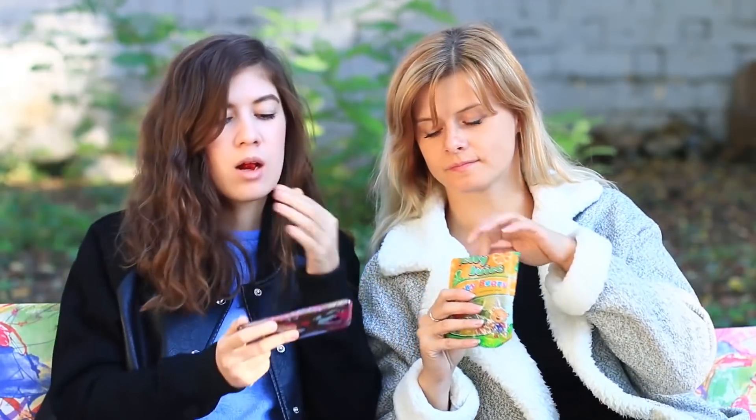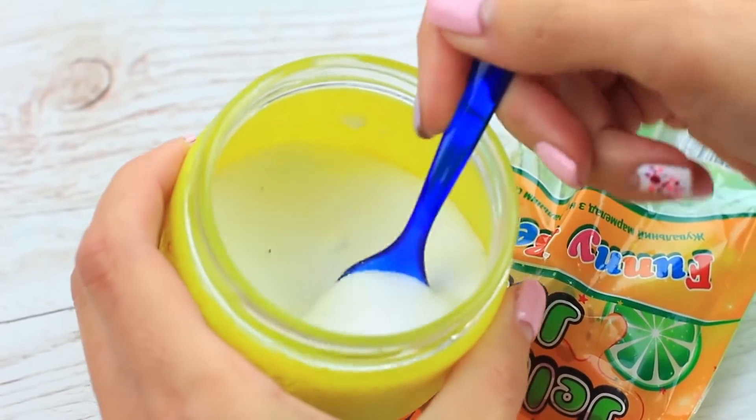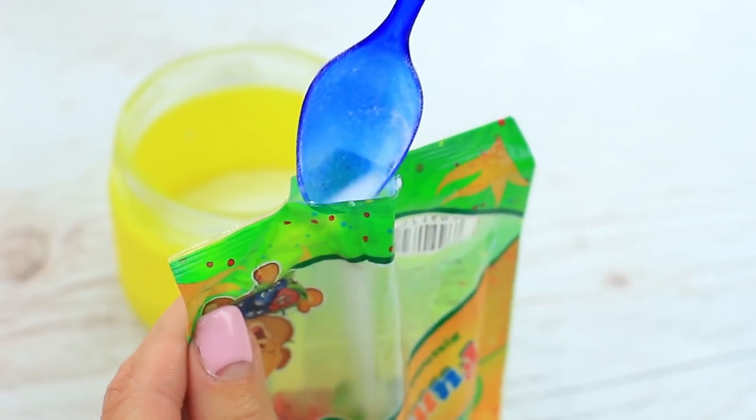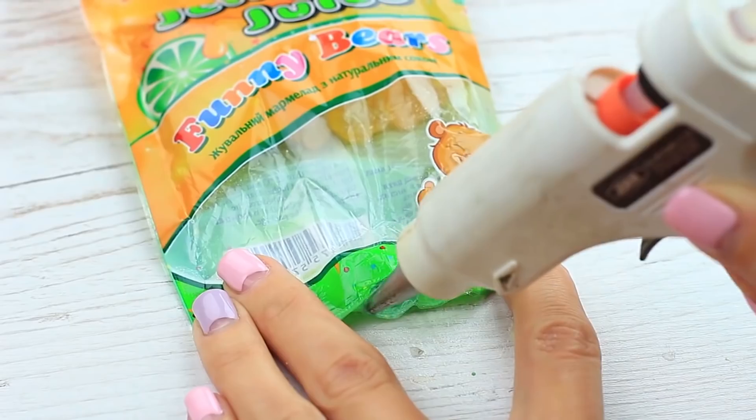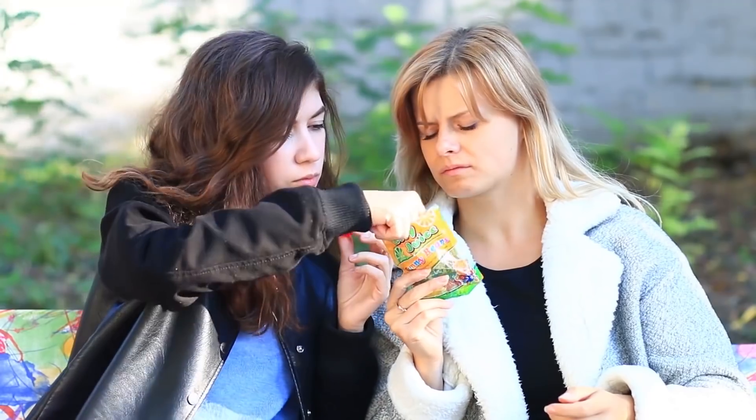Would you like some gummy candies? Don't say yes until you taste it. Carefully tear the gummy pack, put in some fine salt, shake well, hot glue the pack. Treat your friend with the gummy bear — she doesn't seem to like the taste. The baby bear must have swum in the salt sea.